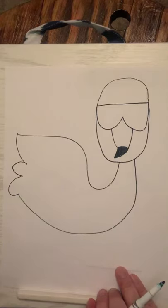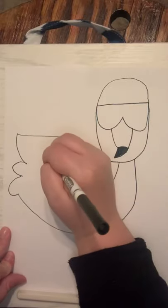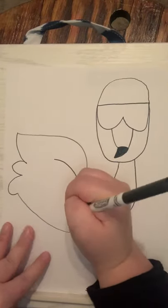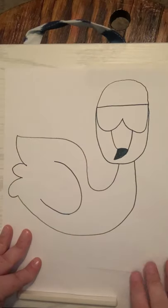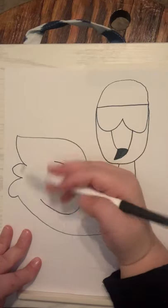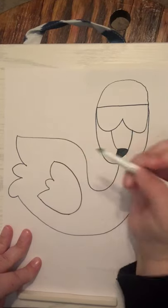Now we need to draw him a wing right here in the middle of his body. I'm going to give him another U and repeat those same steps: a curved line, a little hump, and another curved line.